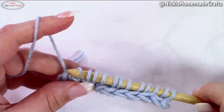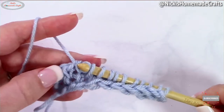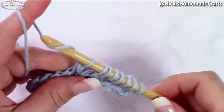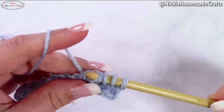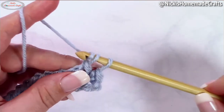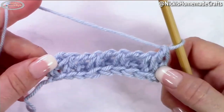Then yarn over and pull through two stitches. Now repeat what you just did: yarn over pull through three, yarn over pull through two. Continue that pattern — pull through three, pull through two, pull through three, pull through two, pull through three, pull through two — and then one more time through two to finish up the border. That is your very first row.